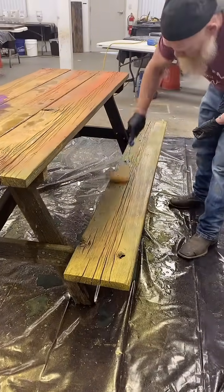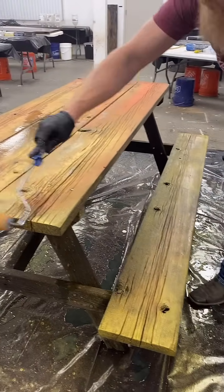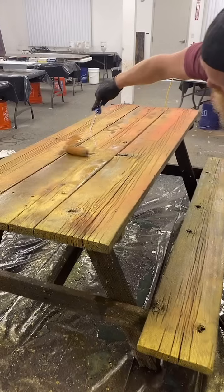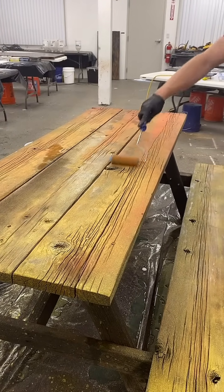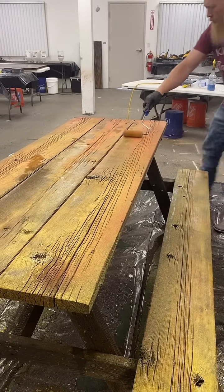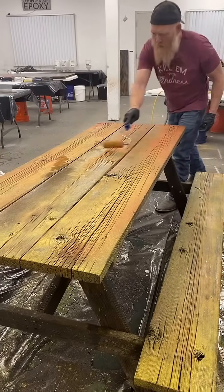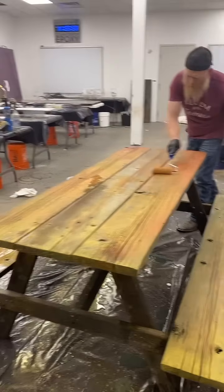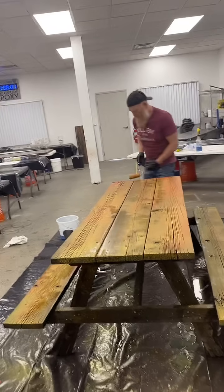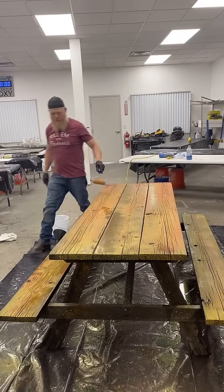I may back-roll some of this really quick. I don't want any excess setting up on the surface — no puddles, nothing that a bubble could get stuck in. I'm really chasing all those little wet shiny spots. If you see something shiny that has wet standing epoxy or alcohol, just take a roller like this and mop that excess up.